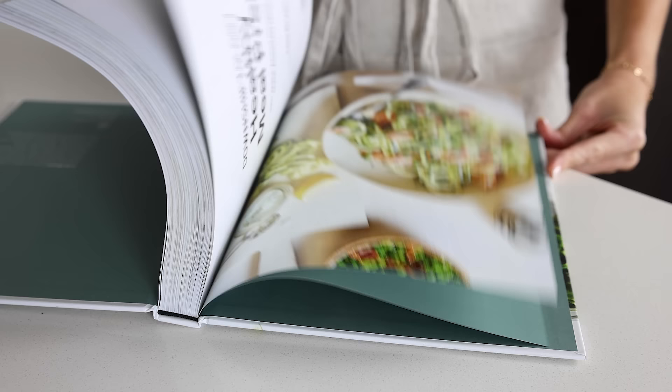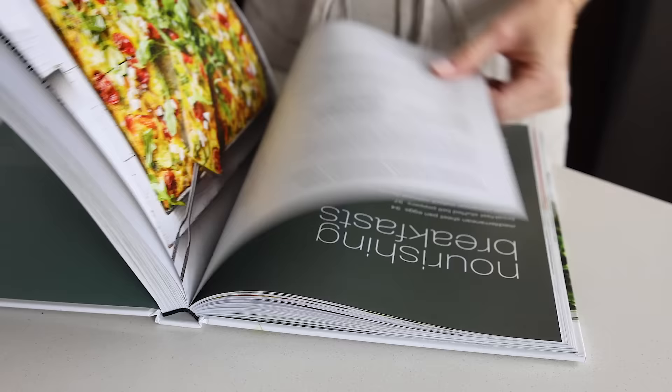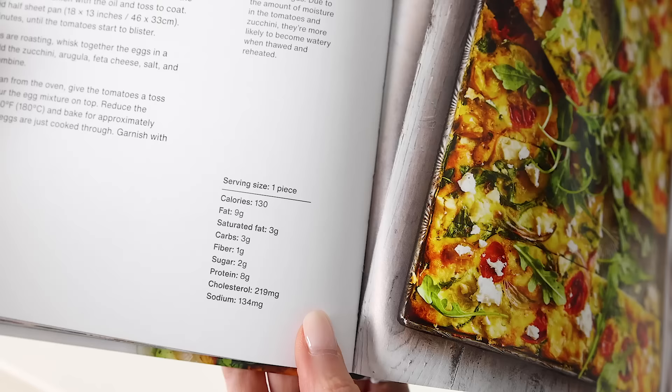You can find this recipe on page 94 of my healthy meal prep cookbook, now available everywhere books are sold — there's also a link in the video description below. Like all recipes in the cookbook, you'll find storing and reheating instructions, helpful tips like ingredient swaps, and nutrition information.